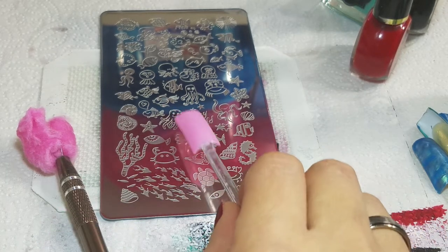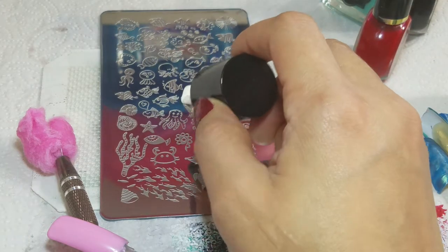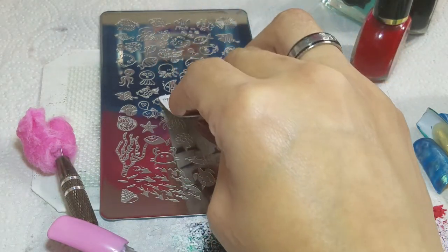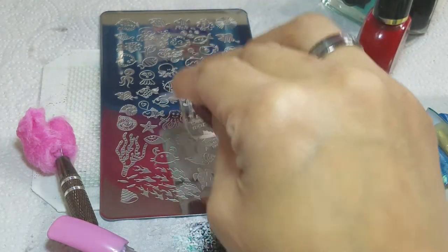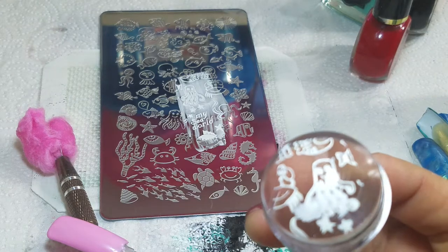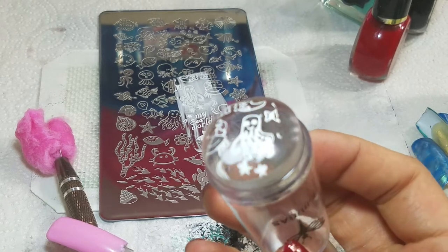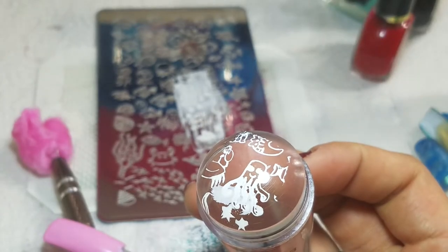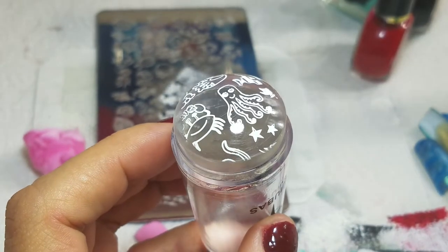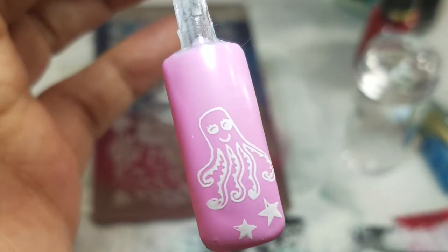I want to go for that octopus right there. Let's see if we can pick up this little octopus. I'm going to scrape, roll — and I smudged him. That was my fault. We're going to try that again. Look at that, look how good it came out! What a beautiful transfer. Oh look at him, there he goes — cute!